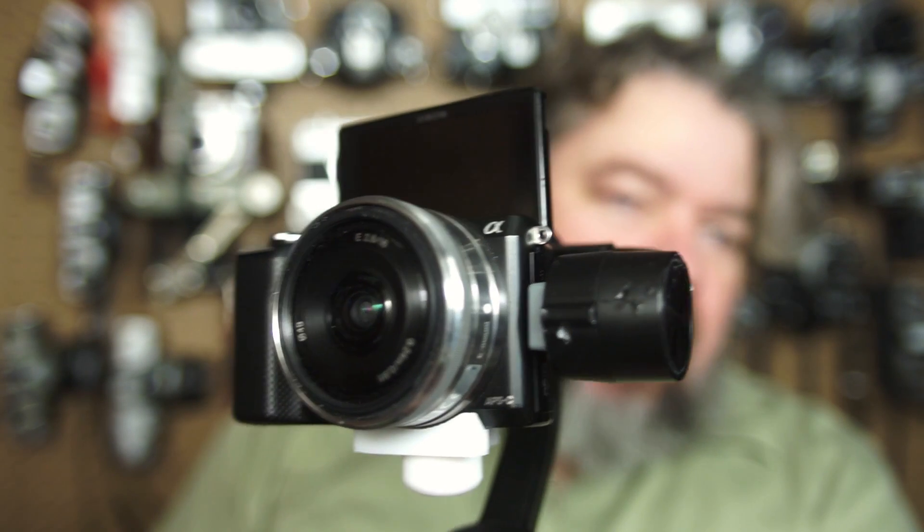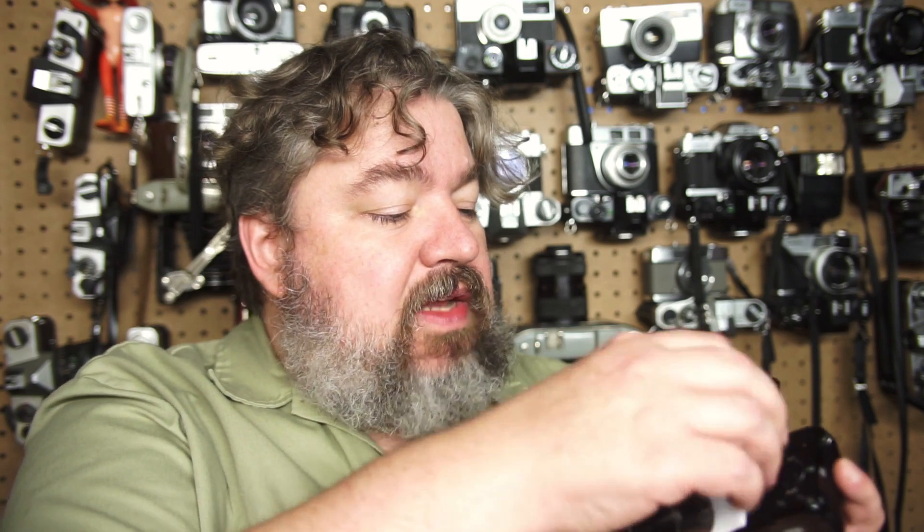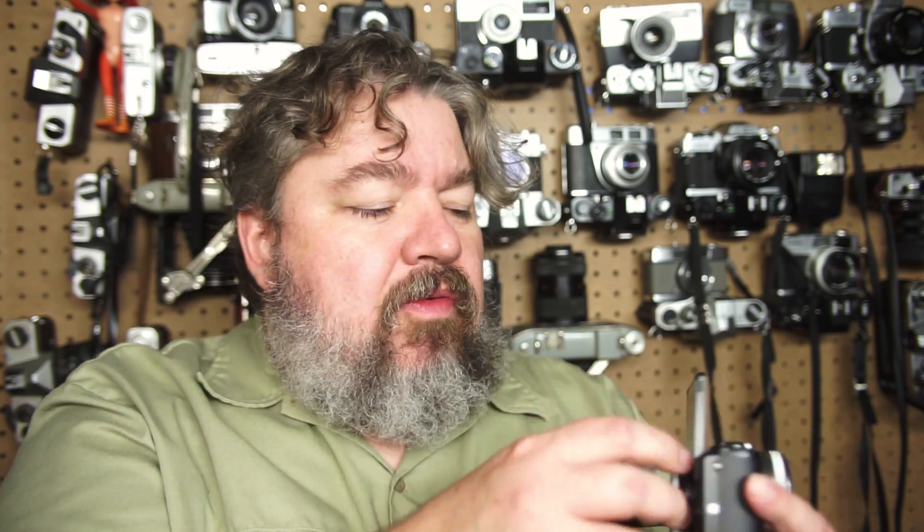So I'm back with the a5000. The other thing I want to show you: this is the size of the counterbalance we have for the 16mm f/2.8 lens. What we're going to do is take that off and see how small it is compared to the one I use on the A6000 — just because the a5000 is a lot smaller camera and the center of balance can move further back because the screen pops upwards.